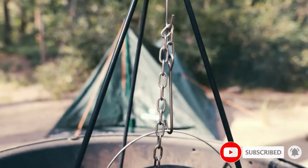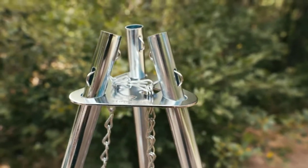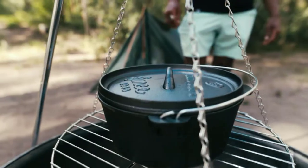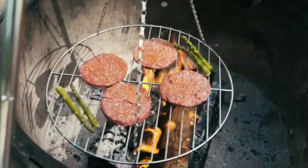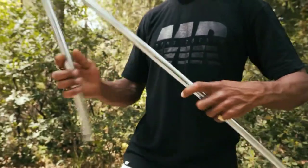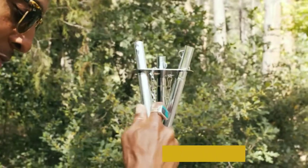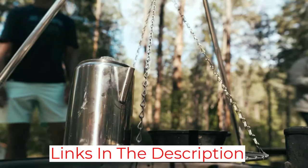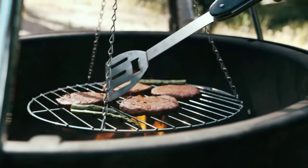Since it's made out of cast iron, campers can depend on this Stansport Cooking Tripod to last for a long time, even through rough camping seasons in harsh weather conditions. It also works great for cast iron cooking since it's made out of the same material as the cookware. The adjustable chain that allows you to quickly and easily move the cooking pot further away or closer to the fire is also built to last. Stansport made it out of a nickel-plated heavy steel construction so it can take the heat and support plenty of weight.